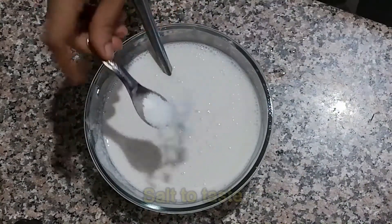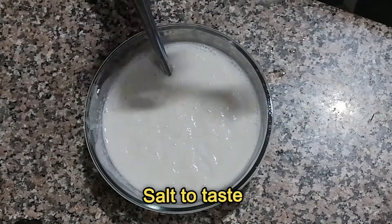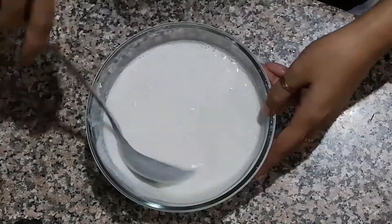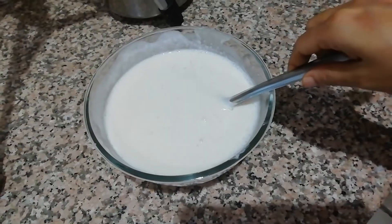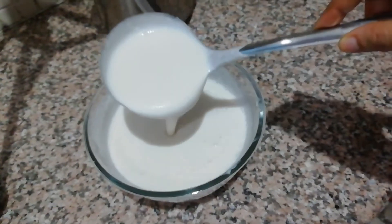Add salt to taste and mix well. The batter should be as light as dosa batter. You can see the consistency of the batter in the video.